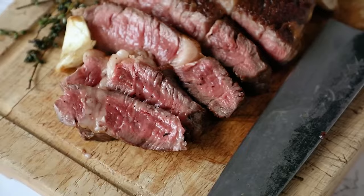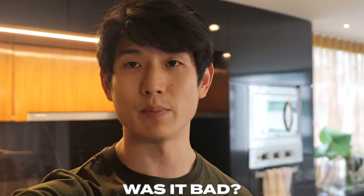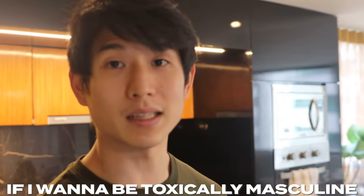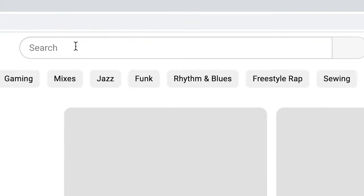The goal is to learn how to cook a perfect steak medium-rare. We had the worst steak we've probably ever had last night — that joint was straight trash. I want to be strong, you know, I want to be toxically masculine. What's more toxically masculine than eating a steak?